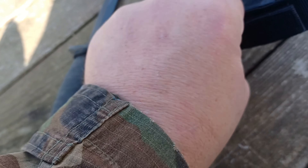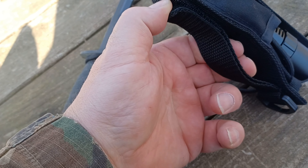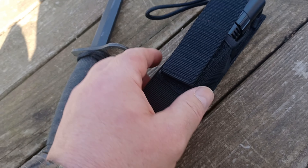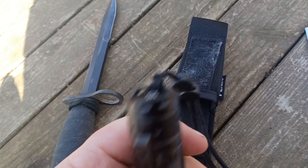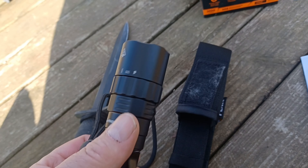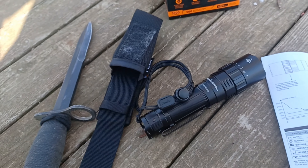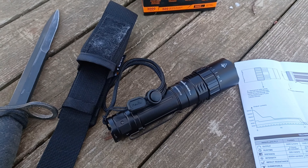The flashlight comes with a holster, a manual, and let's hop on the manual right here. You can see all the specs — there's your outputs. I could run through them but you can just read them right out of the manual. There's your performance chart as well — you can pause on screen and take a look at that at your leisure. That's a quick tabletop overview of this light.